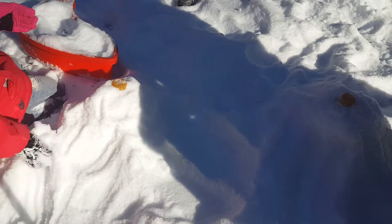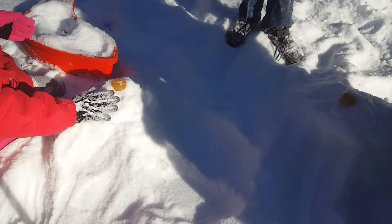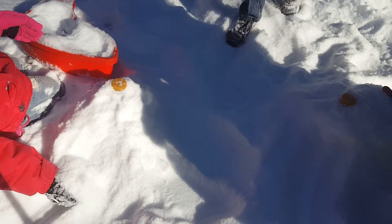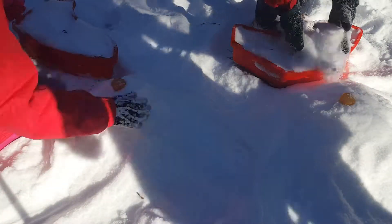You can push it up like this, so it's nice like a volcano. Like this? Yeah. And then pat it.